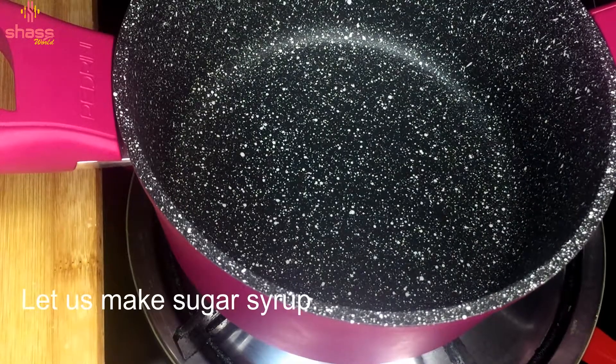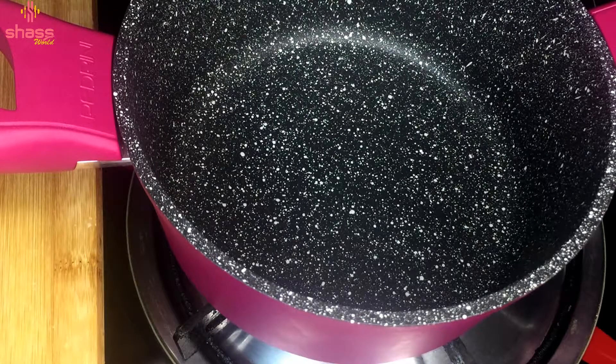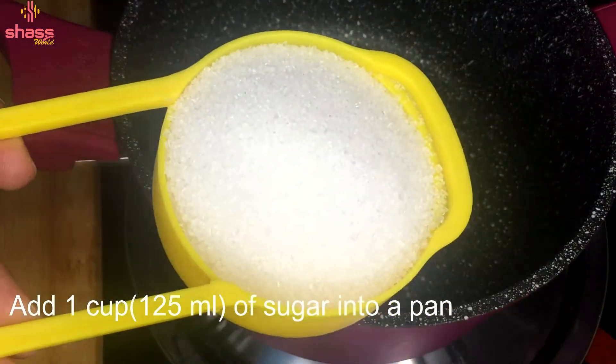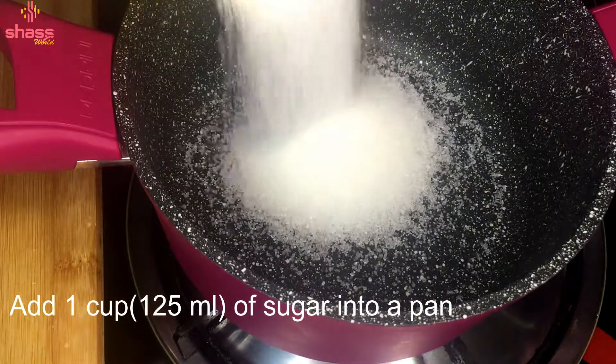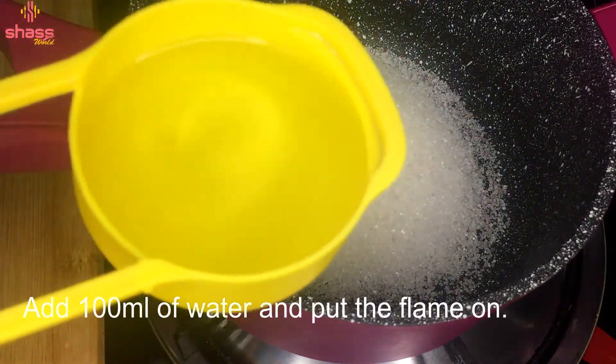Then we add a little sugar, then a little honey. I am adding a cup of 125 ml. Then we will add 1 cup — about 3 cups in total. Then we will add all 3 cups.